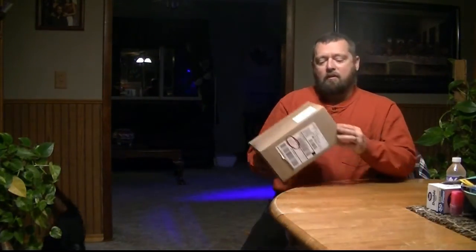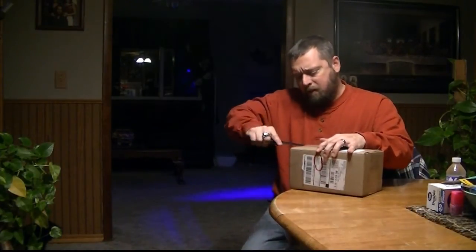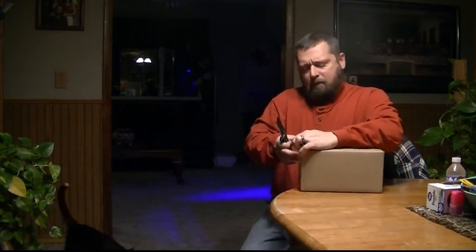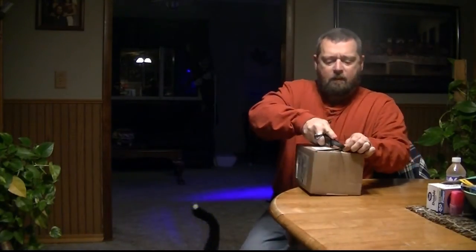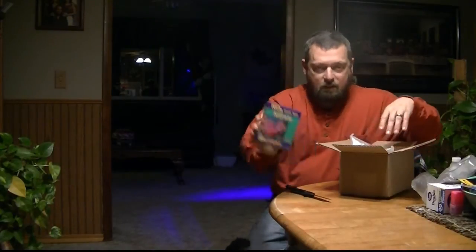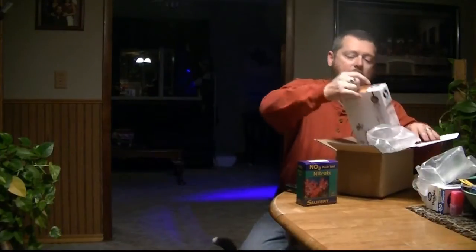Hey guys, Logan here with LeMaster Reef. Got a piece of reefing mail today, so I'm going to open it up and take a look and see what we got. This is something that I ordered from Bulk Reef Supply during their Black Friday sales. New Salifert nitrate test — can't wait to use this.